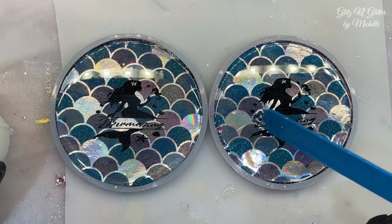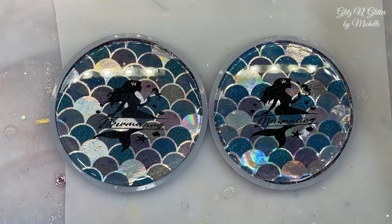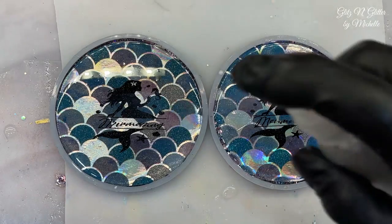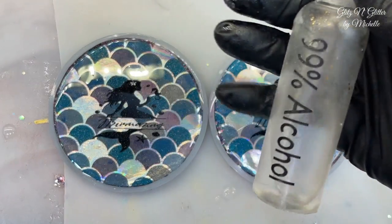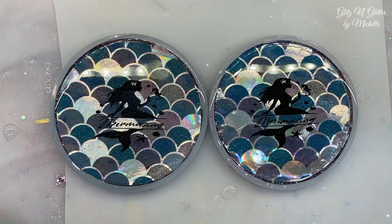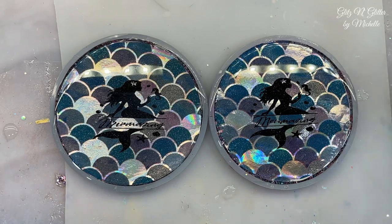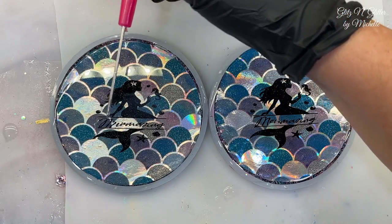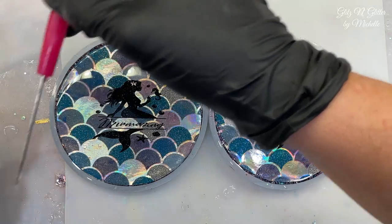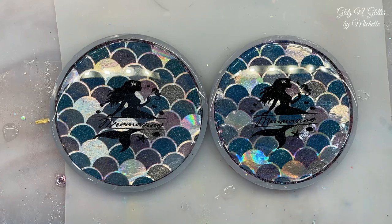That one looks good. That one looks good. It's got just a little bit of sparkle. I'm going to spray some alcohol to pop some bubbles — this is my 99%. We're going to let them cure and then pop them out and see how that glitter looks with them. I do recommend babysitting these for a while just because of the paper, as bubbles are going to spring up. Definitely watch these for the next hour or so until it starts gelling up pretty good.